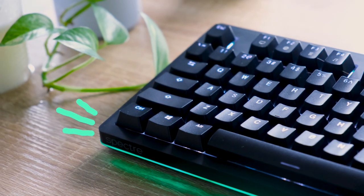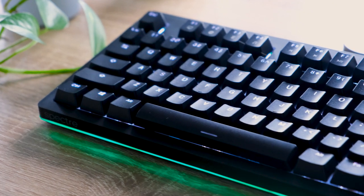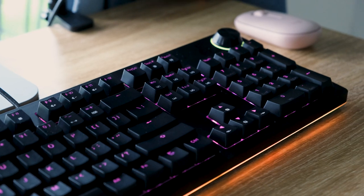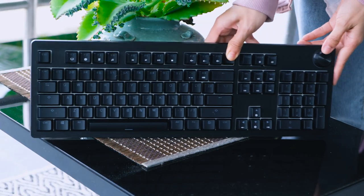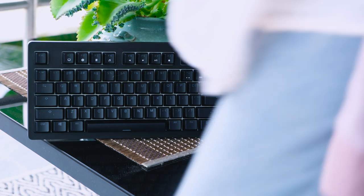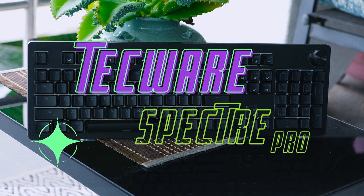Overall, it's a stunning, budget-friendly yet very customizable keyboard, and I really love tapping on this thing. I wish they made a Bluetooth version — that would be perfect. So check out the Techwear Spectre Pro. Thanks for watching!